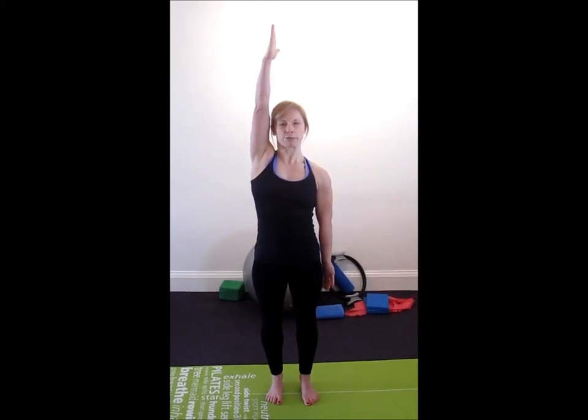Taking a deep breath in, as you breathe out, reach the right arm up, and at the same time, reach the left arm down — a two-way stretch.